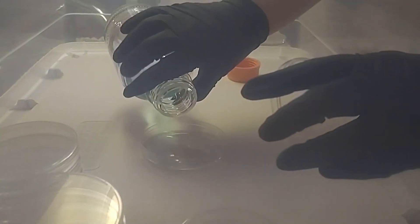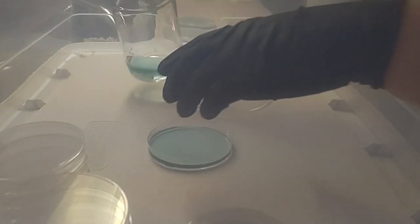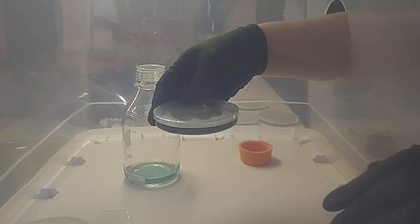In this video we are utilizing water agar to complete a spore-to-agar transfer. As previously mentioned, spores are inherently dirty, so using water agar without the nutrients and sugar will starve contaminants while allowing good mycelium to grow.